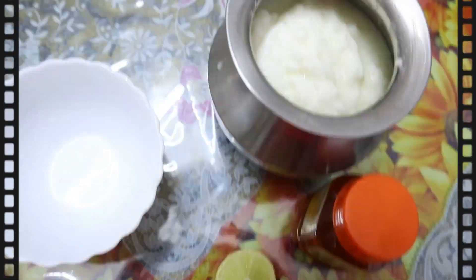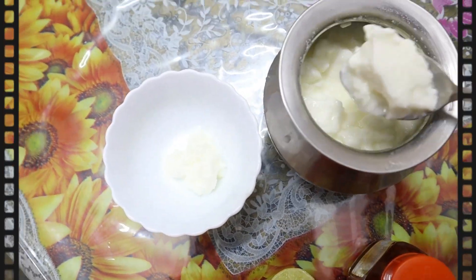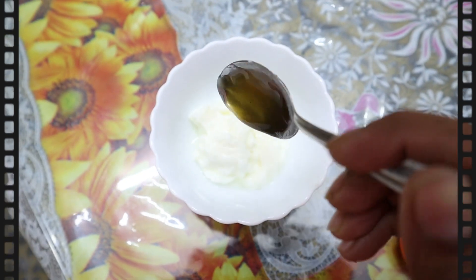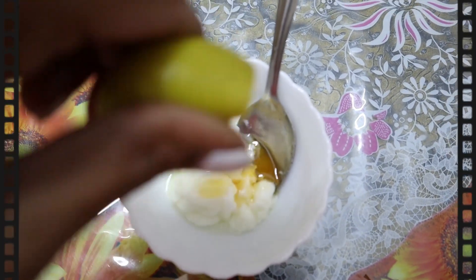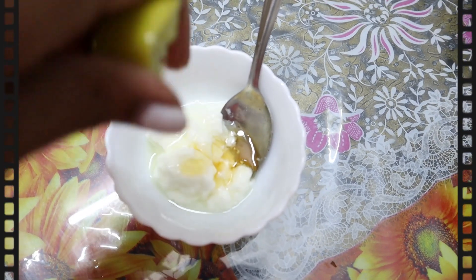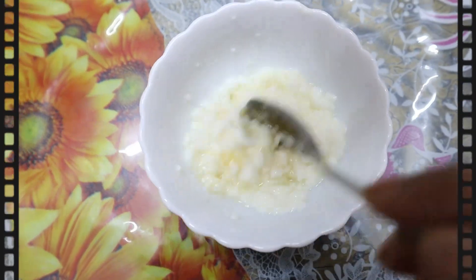Moving on to the next step — the hair mask. Here comes my DIY hair mask which works best for my frizzy hair. You need three ingredients: curd, honey, and lemon. Add two tablespoons of curd, one tablespoon of honey, and a few drops of lemon juice. Mix it well until you get a consistent paste.